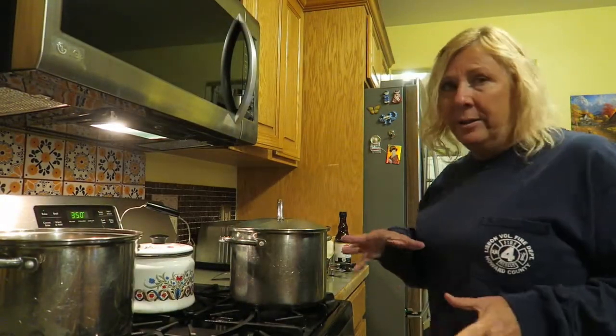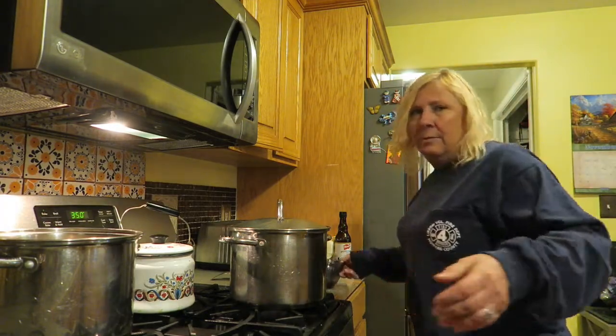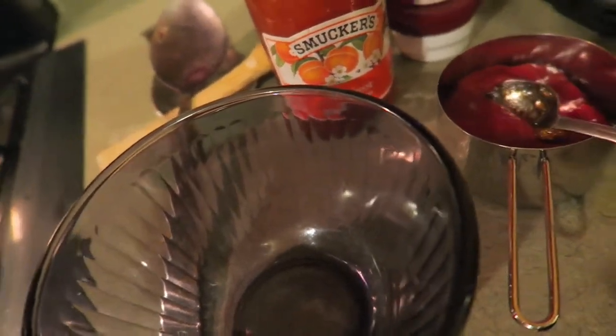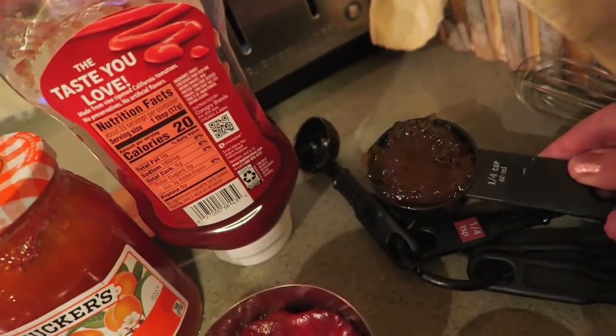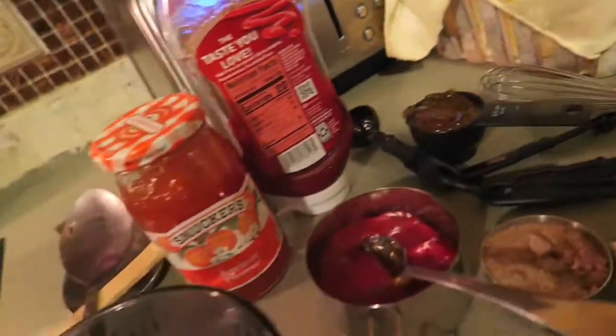Time to make the glaze to go over the meatloaf. I'm going to add about three-fourths of a cup of ketchup, a fourth of a cup of brown sugar, a fourth of a cup of apricot preserves, and about a tablespoon or so of Worcestershire sauce. And a little dash of salt and pepper.